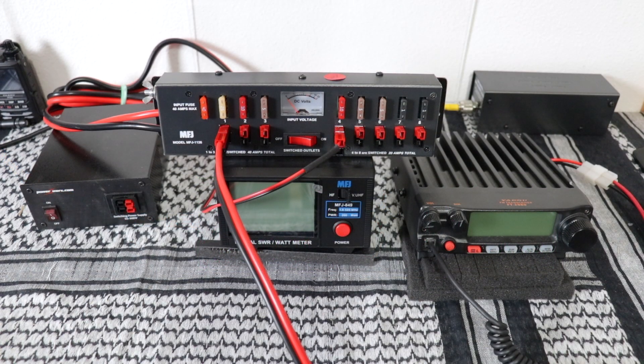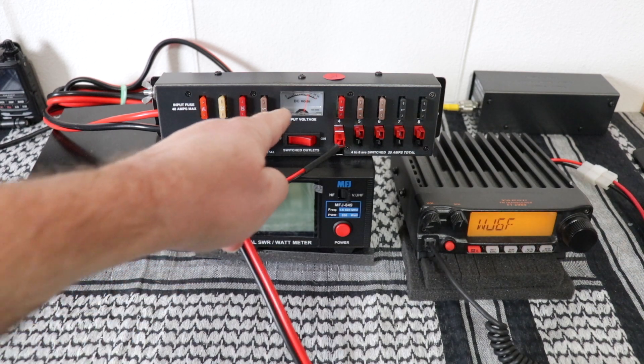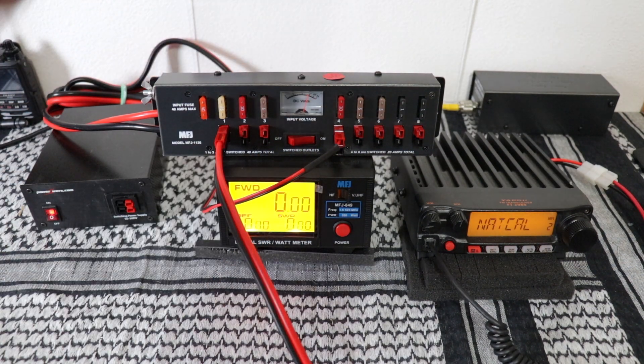And here we have the 1126 in action. As you can see, the meter went up, and everything works perfectly.